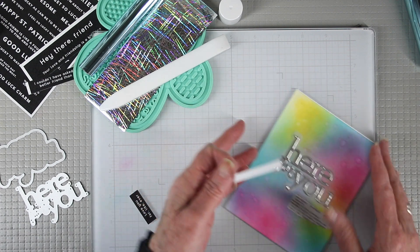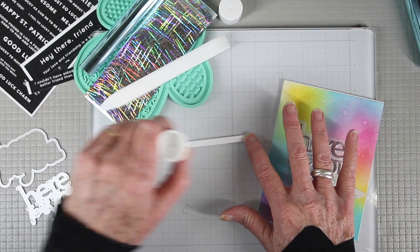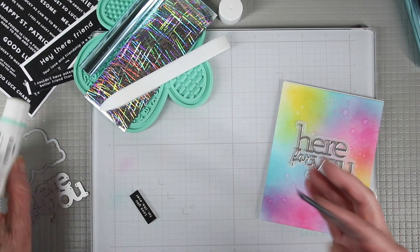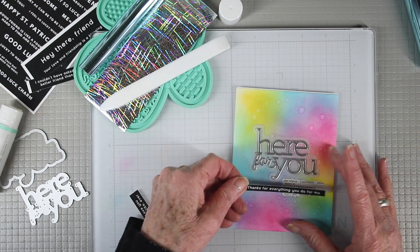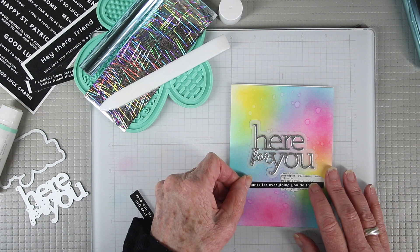Another great reason to use a glue stick rather than a dot runner is if you have really skinny sentiment strips. You can just run your glue over the back side and make sure that you get all those edges, then place it onto your project. You still have time to move it around to make sure you have it straight.